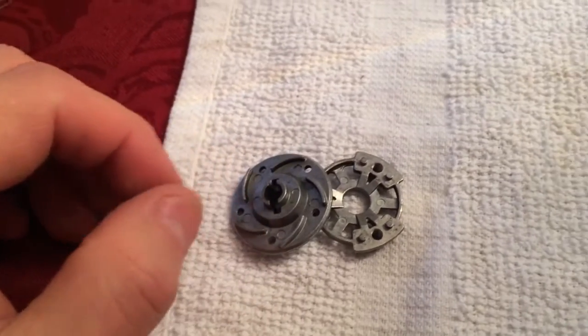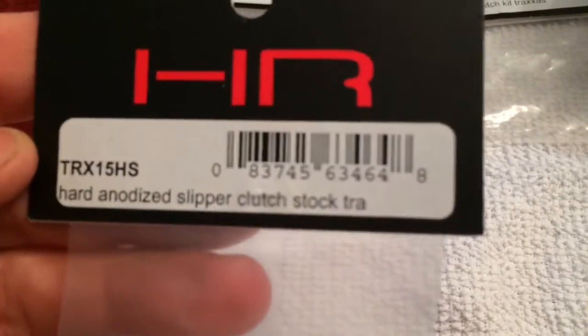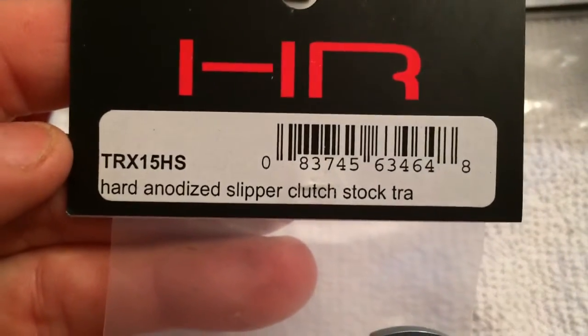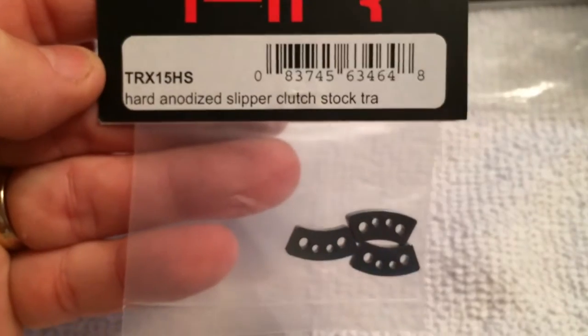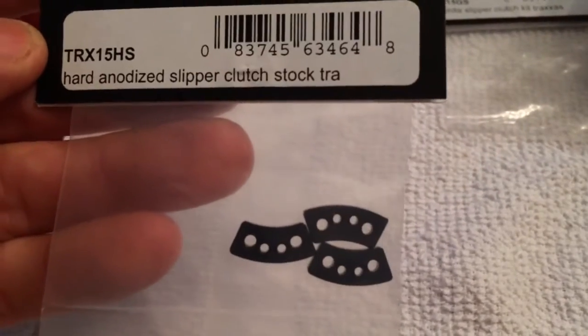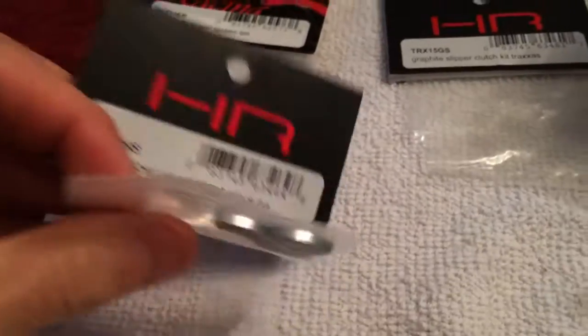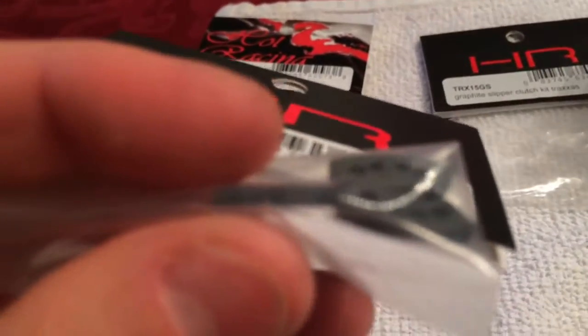This was the heavy-duty slipper system — the plate I had bought — and it broke off. So what I'm going to do is go back to the stock ones for now until I figure out what to do.